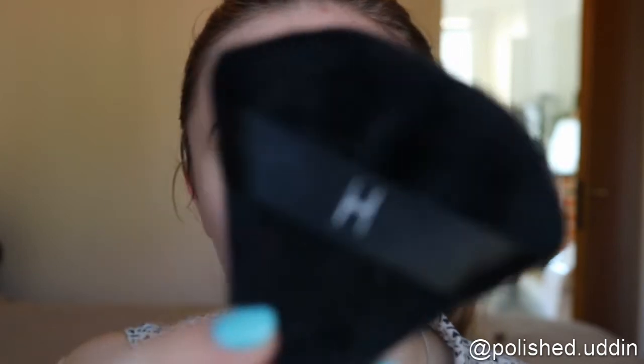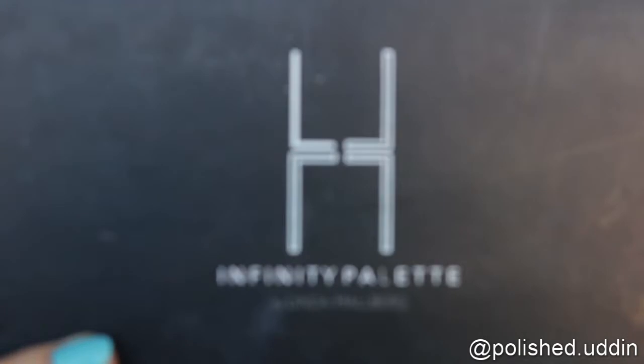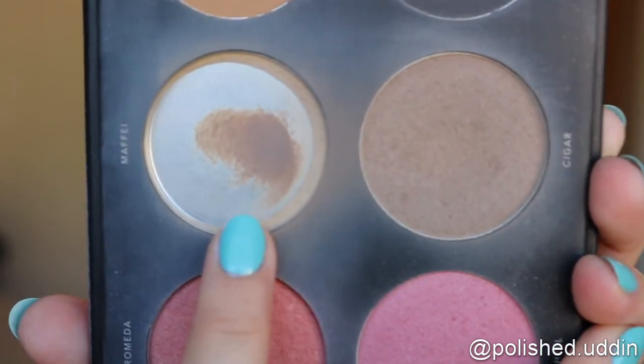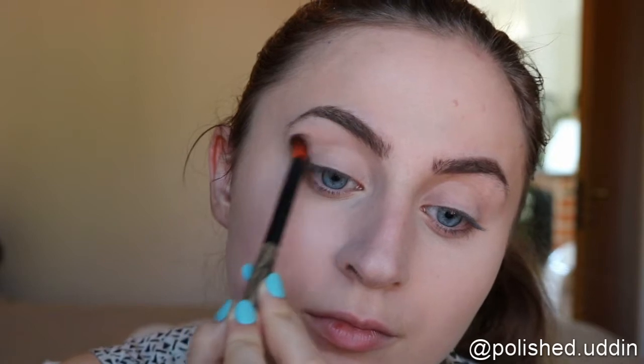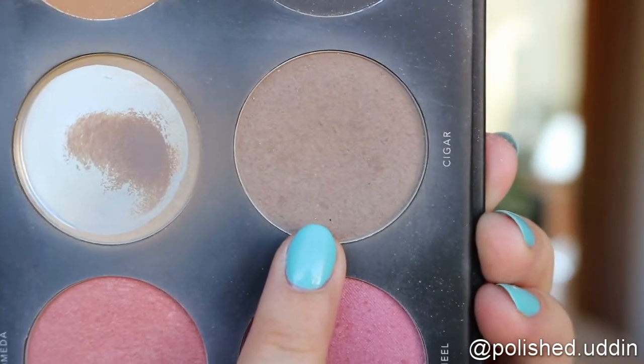I'm using my powder puff from Linda Hallberg Cosmetics. Next I am going to move on to eyes — I want to do something really simple but not flat, so I'm using the Infinity palette by Linda Hallberg Cosmetics. I'll start by going in with Maffei in my crease, and next I'm going in very lightly with Cigar, putting this in my crease as well.